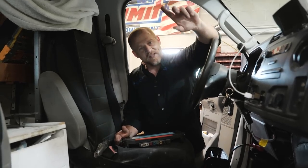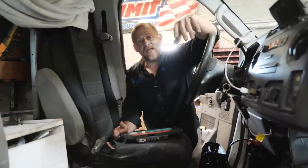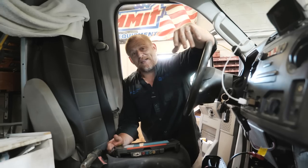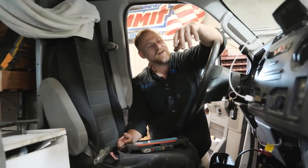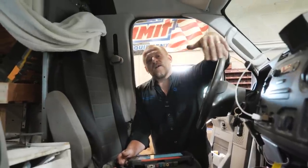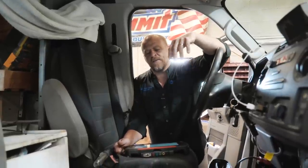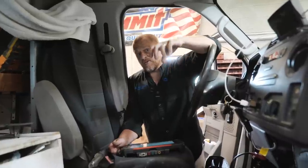Hey guys, Scanner Danner here with my son Caleb behind the camera. I'm at my friend Pete Latour's garage — Latour's Auto. You guys have seen me here pretty close to a thousand times. It's great to be here. We had an opportunity to come down today. It's a van he started looking at for us — a 2012 Econoline that doesn't start, and he's not getting fuel pressure.